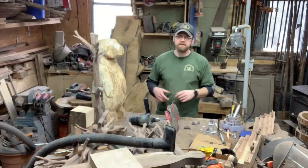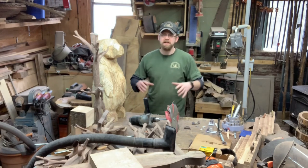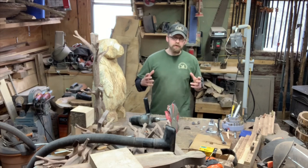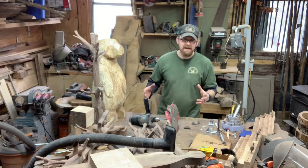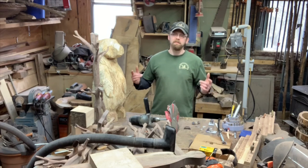Hey guys, welcome to the channel. Today we're in the shop and I want to talk about sanders, specifically flap sanders — how I use them, how you can use them, and how you can make them if you don't always want to buy them. If that's something you guys are interested in, be sure to stick around.